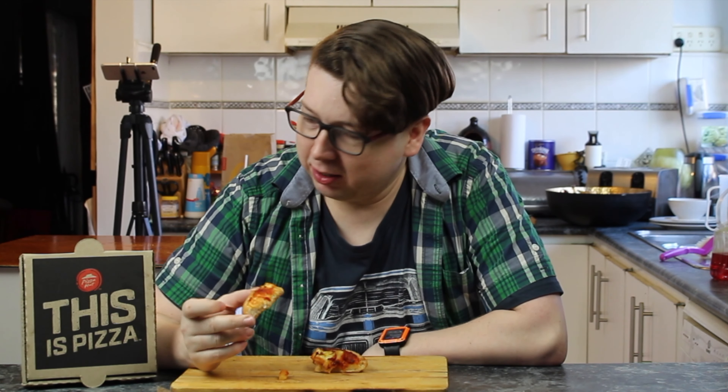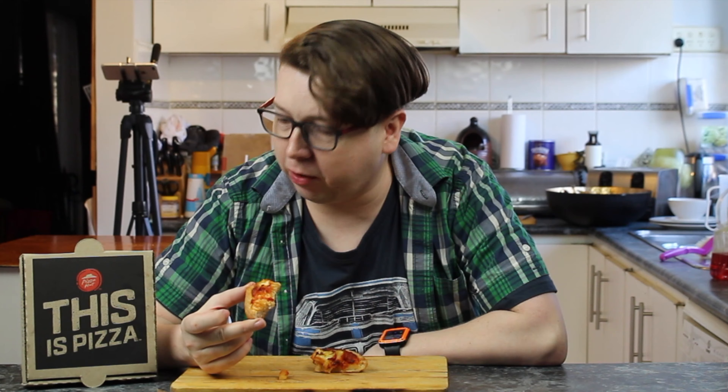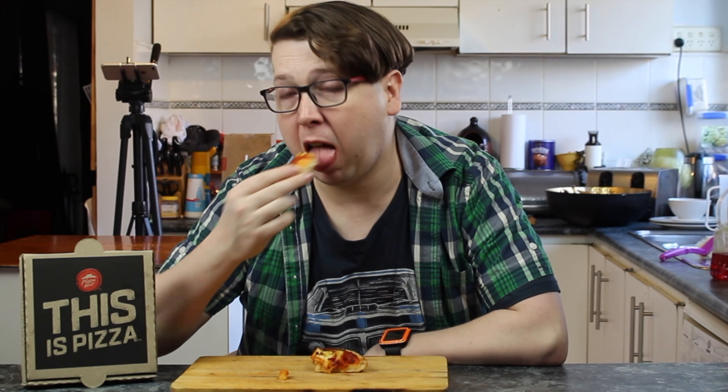That was finger-lickin' good — oh no, that's one of the others, sorry! I can't fault this. Look, I've had bad pizzas from Pizza Hut in the past — everybody has — but this is good! Three bucks! Got a good one.